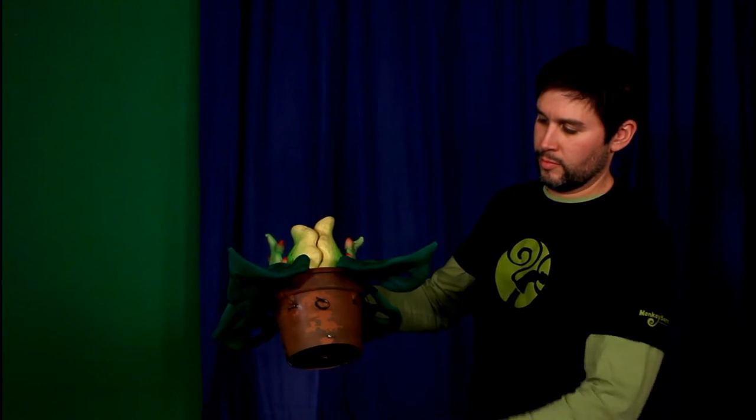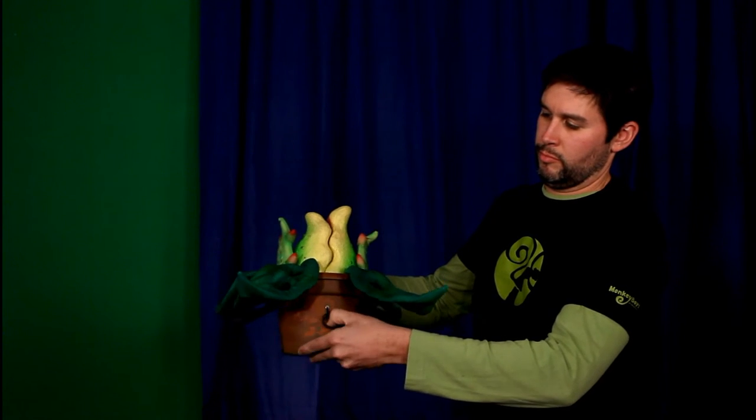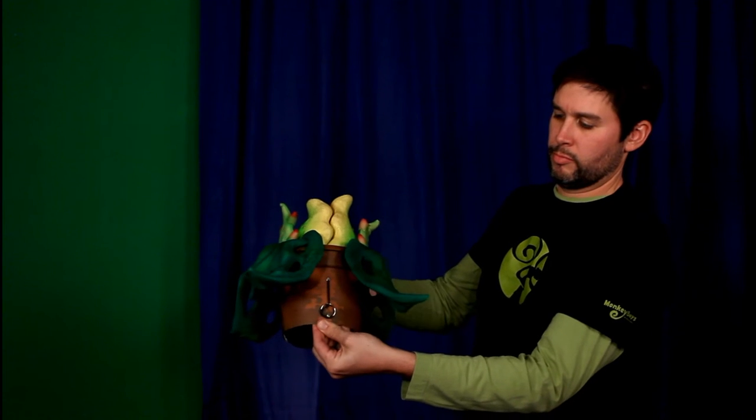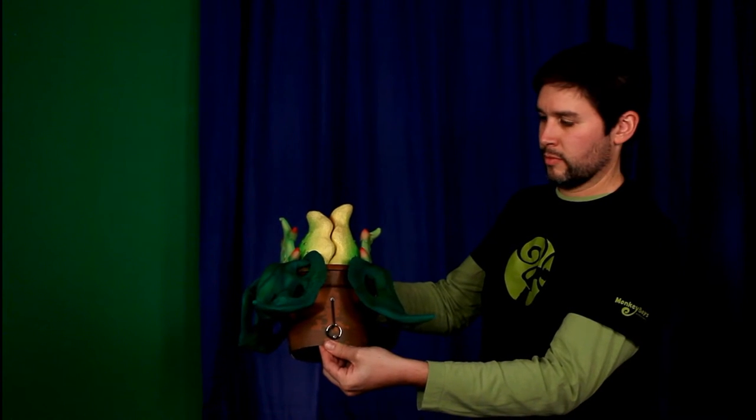Here's the special ring which stays upstage and allows Seymour to make the plant's leaves wilt, like so. The ring locks onto a small screw in the side of the pot. After the show is done, please release the ring.